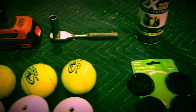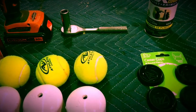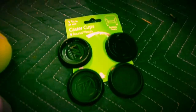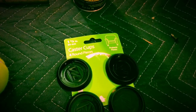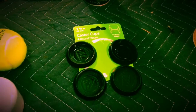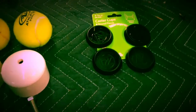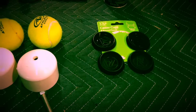Since the paint is going to be on the tennis balls and touching the floor, I would strongly recommend getting some caster cups to put under the feet between the feet and the floor, because the paint will probably transfer to the floor if it sits for a while.